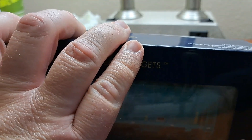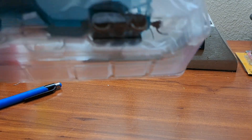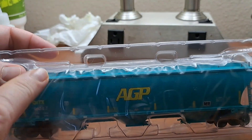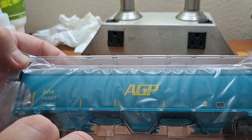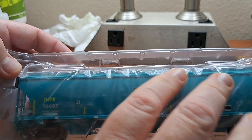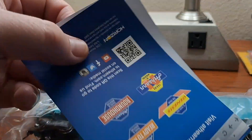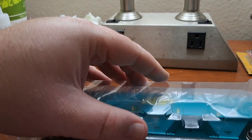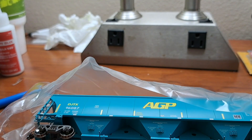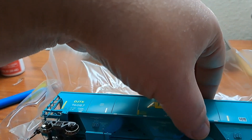We'll go ahead and open this up, slide it out, and put the box to the side. There's the car — a nice clear plastic cradle with the cover. You've got your documentation right here with the Atheron newsletter. Let's slide the cover off — there's slick paper to protect the car from scratches.